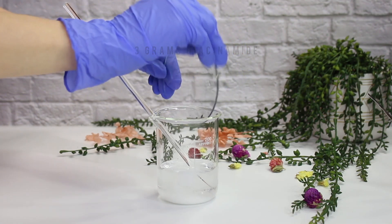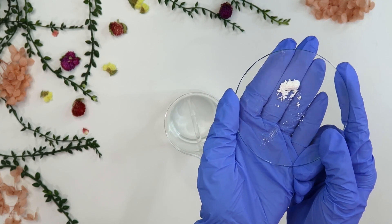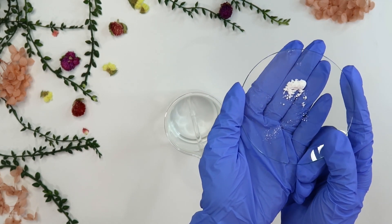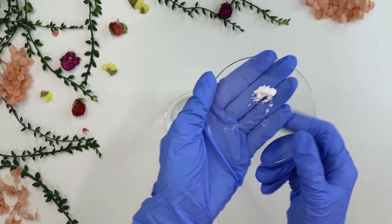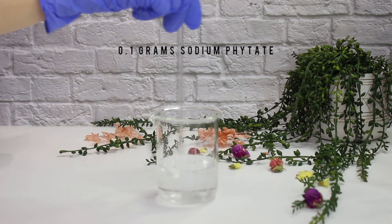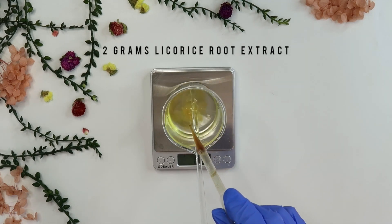Mix until both powders dissolve. Now I'm going to add in some sodium phytate. This is a chelating agent — something I haven't talked much about on my channel yet. It can boost the preservative, stabilize the product, boost efficiency of vitamins, and much more. I recommend clicking the link in my description to read more about it. I added in 0.1 grams of it. Mix everything together until dissolved, then add two grams of licorice root extract, which can also help lighten the skin.